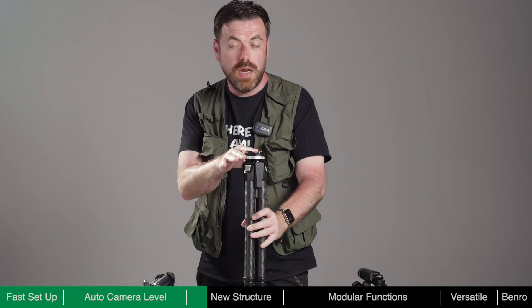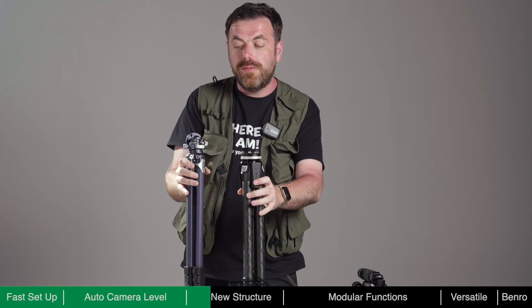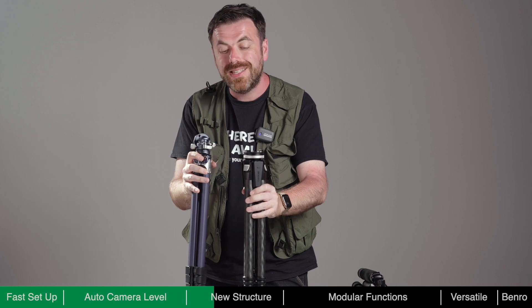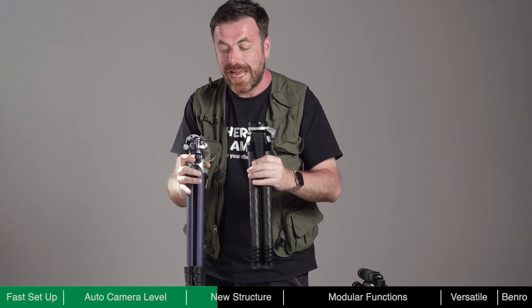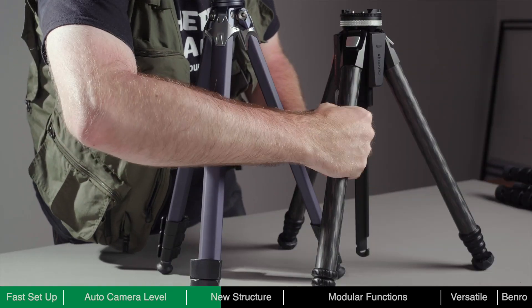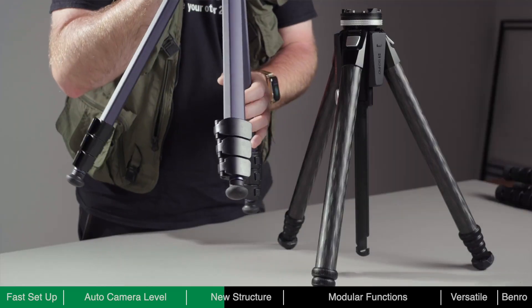Comparing Theta to another travel tripod on the market, you'll notice that Theta is slightly taller, but with the flat surface on the top and sides it makes it easier to travel with and easier to pack. Theta features cylindrical legs with just 29mm of circumference, whereas the competing model has flat legs. The cylindrical leg gives it better structural support.